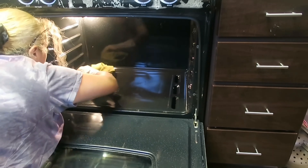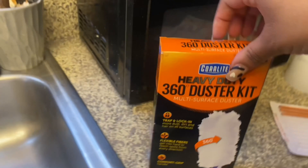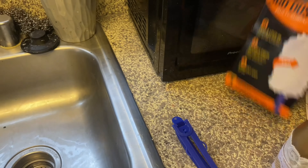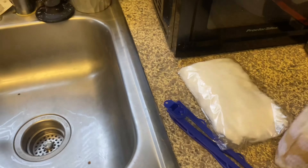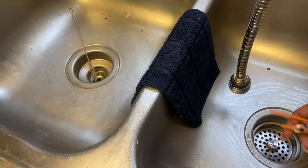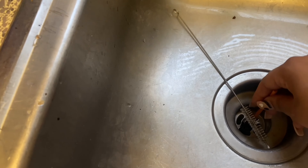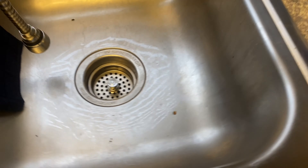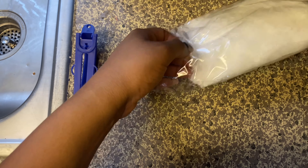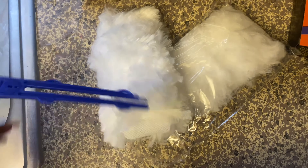I got this duster that I found at the store — it comes with a handle and three disposable duster sheets. I also use these drain sticks just to keep the drains smelling clean and fresh and to prevent any clogs. Now I'm putting the duster together so I can dust the ceiling down in the dining room.